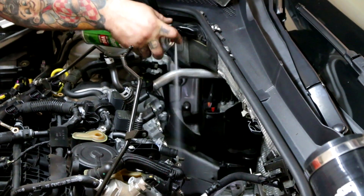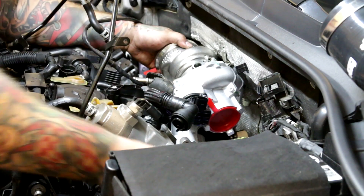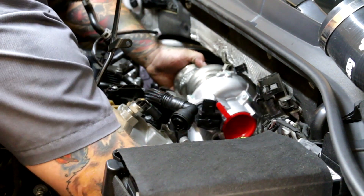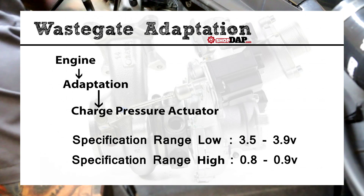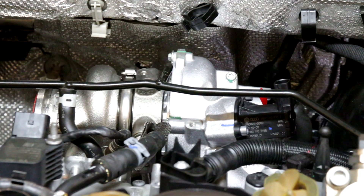Let's talk about adaptation, because there is some adaptation around wastegates which you're going to want to do when installing one of these. That's going to be done in the vehicle after the fact — you'll want to plug it in, go into the Vagcom or OBD11, run the adaptation, and make sure it meets within the specific values, which we'll put on screen.